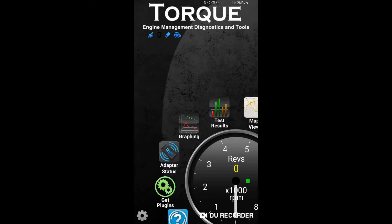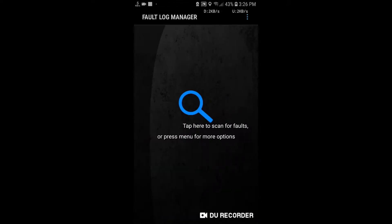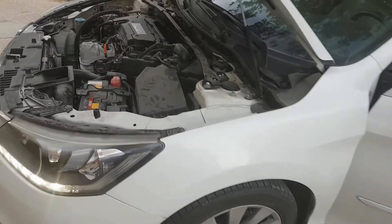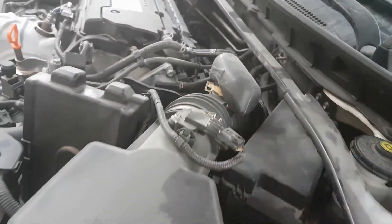Now I'm going to check if there is any fault code or not. As you saw, there was no fault code. I'm going to make a fault code manually, so I'll disconnect the airflow sensor to see if the ELM adapter shows the fault code or not.